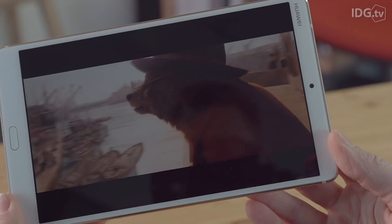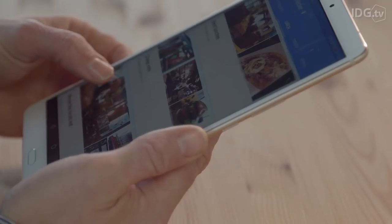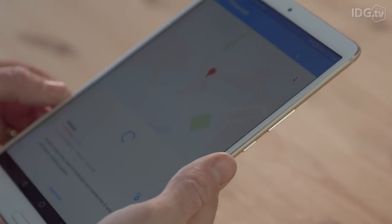The screen has the same 2K resolution as the M5's predecessor, and a 16x10 aspect ratio, which is handy for watching video but not quite as usable for everything else, like the 3x2 aspect ratio you'll find on any iPad.